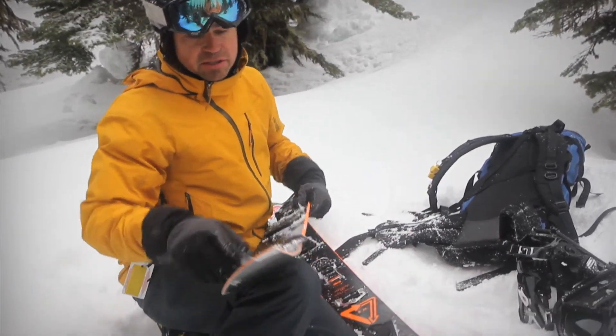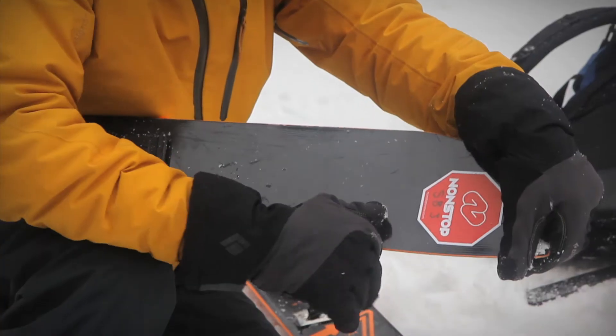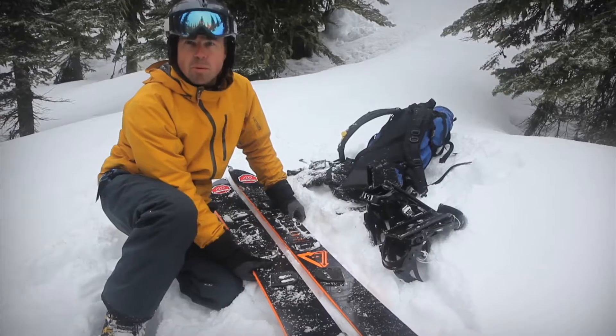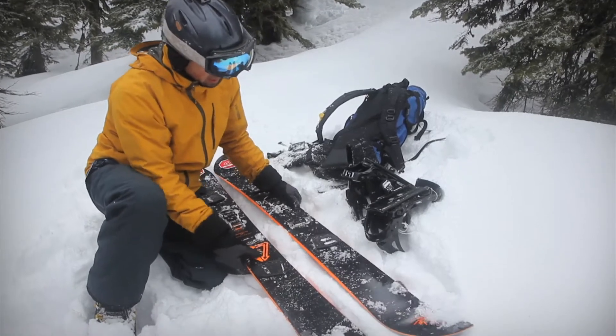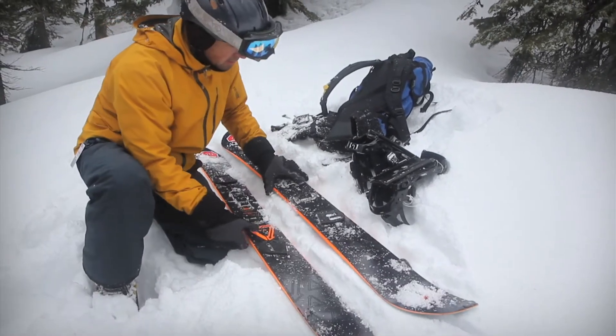There's also these clips right here I just need to tuck away. Once you've split the snowboard into two skis, you need to switch them from side to side so you have the curved edge on the inside. That's the way they're meant to go uphill.